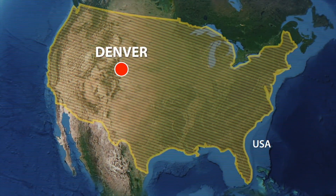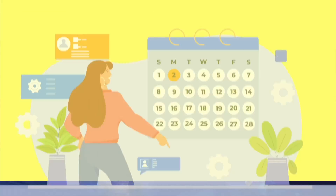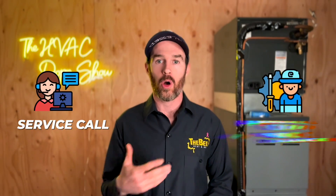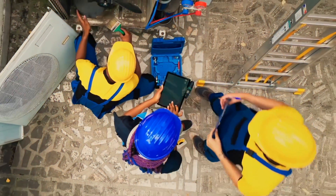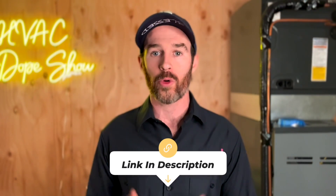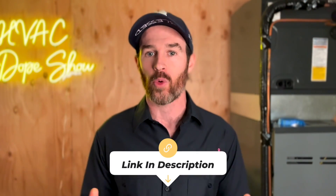If you happen to be in one of the areas we service — like Denver, Colorado or Phoenix, Arizona — you can schedule an appointment with us for free. We come out at no charge for all first-time customers, whether for a service call, annual maintenance, or a system replacement estimate. There's a link in the description below to schedule online, as well as an up-to-date list of cities and states we service.